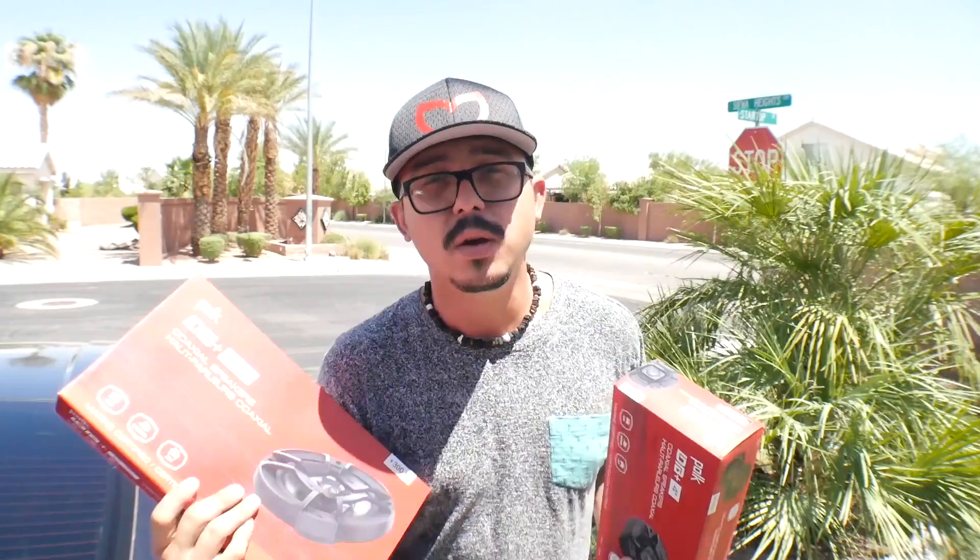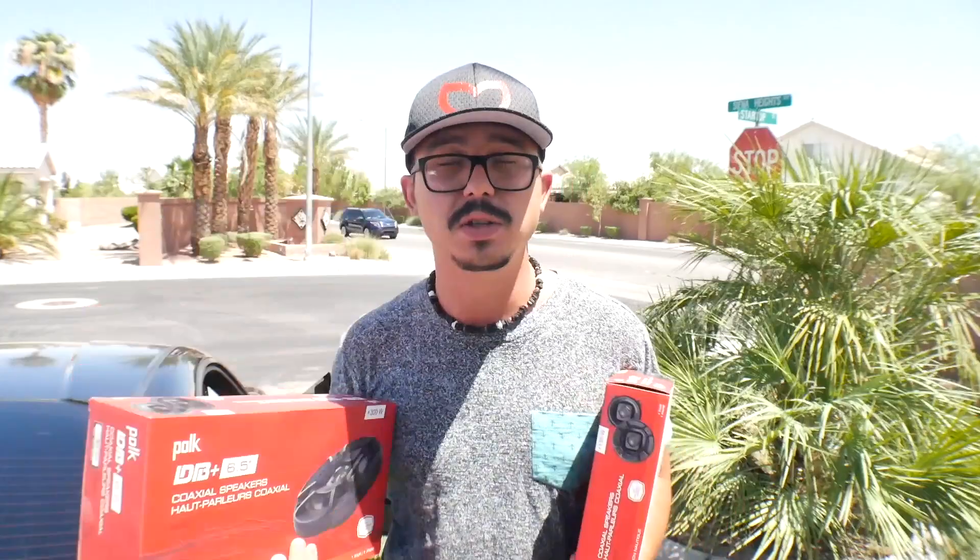We have two pairs of the 4-inch ones — two for the back and two for the front window — and then the 6.5-inch pair, part number DB652. Links are in the description so you can purchase the same speakers. Two pairs of 4-inch and one pair of 6.5 cost me $150 from Fry's Electronics. At other stores just a pair of the 4-inch ones is $80, so it's a great deal. No subwoofer yet — we're going to make a custom subwoofer box later.